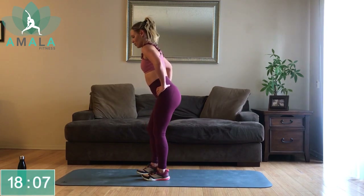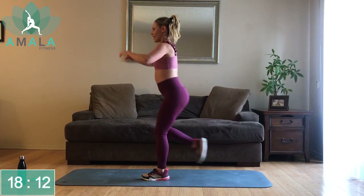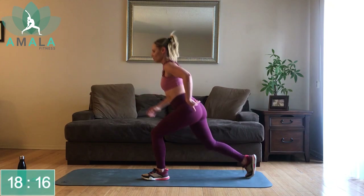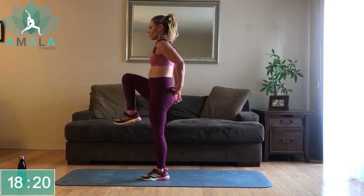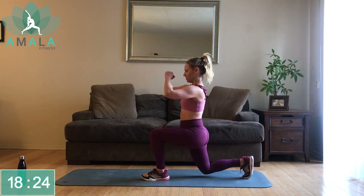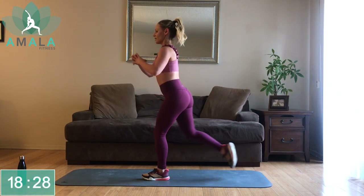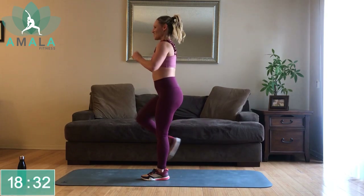Right leg back, right knee high. As you're coming back into standing, driving through this left heel — if you want, poke that left butt cheek to make sure you're engaging it. Chest is high, core is tight — that's going to help with your balance. Remember to breathe.